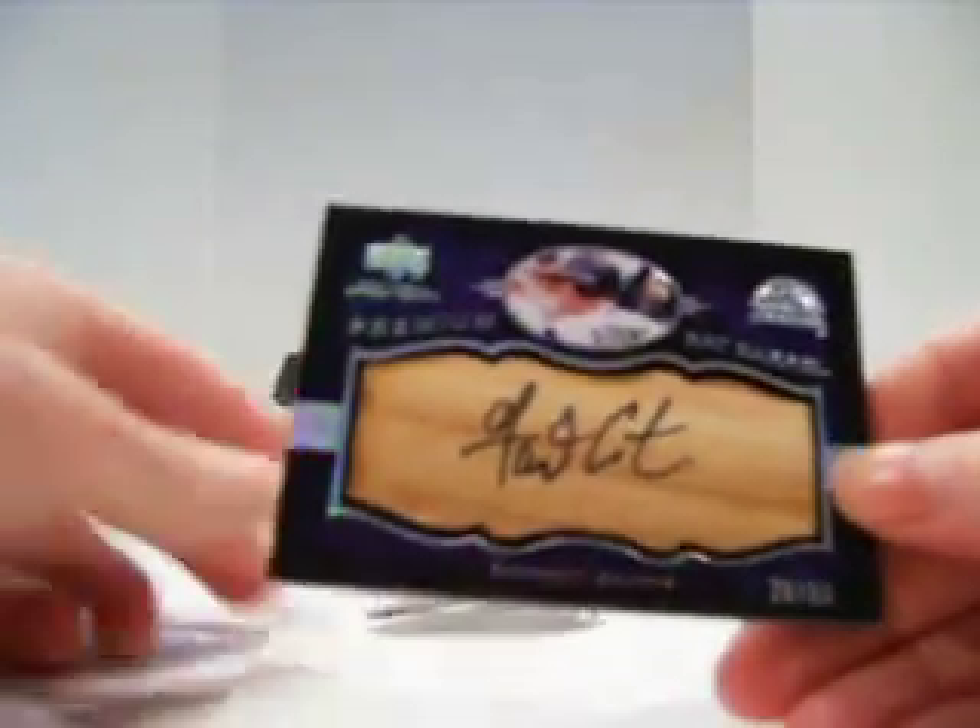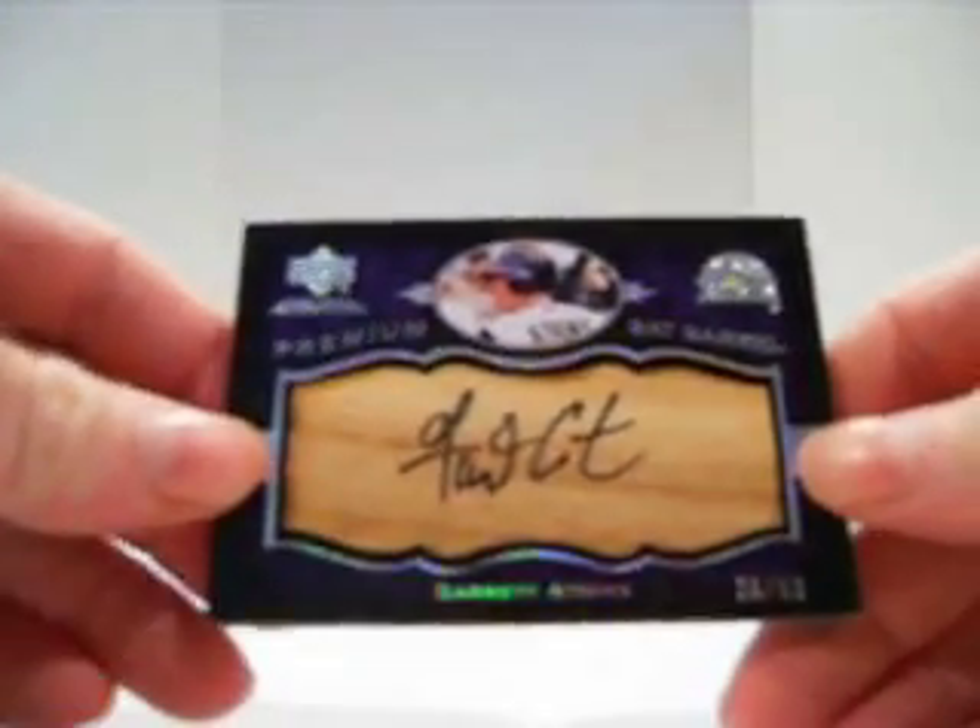Alright. We got a nice bat barrel, number 26 of 50, Garrett Atkins for the Rockies. Nice.